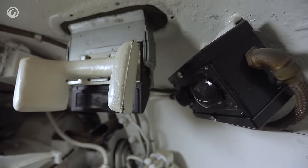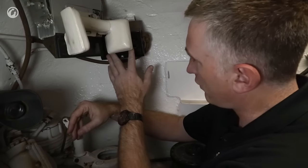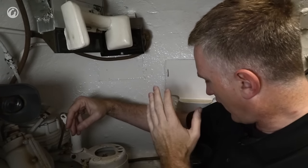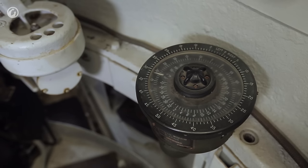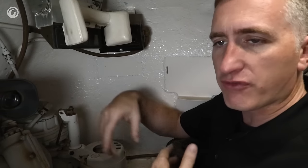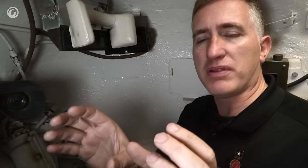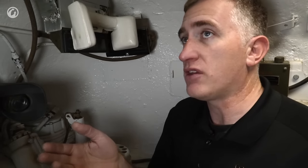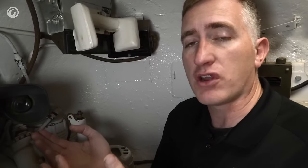Other things in the gunner's compartment: you've got the rheostat for the stabilizer system. There's an azimuth indicator down here for indirect fire — this gives you the line of bearing horizontally. For elevation, you would use a gunner's quadrant and simply place it onto the breech block. Other than that, this is a comfortable position, very ergonomically well designed. The gunner can get the most out of this tank.